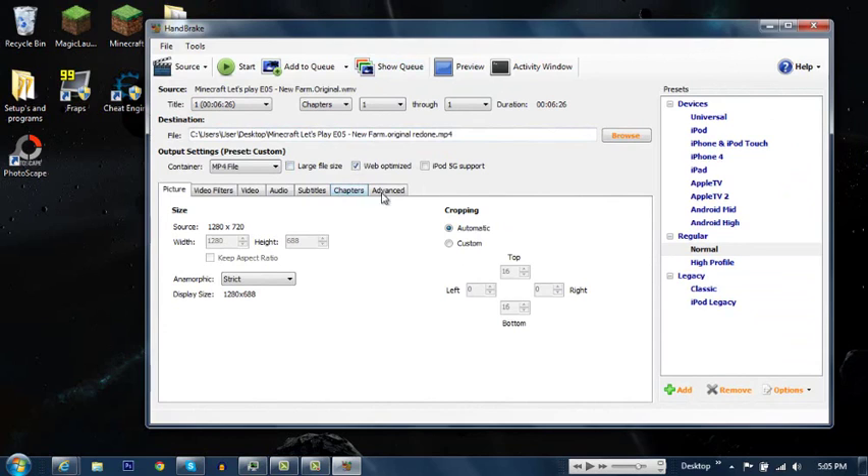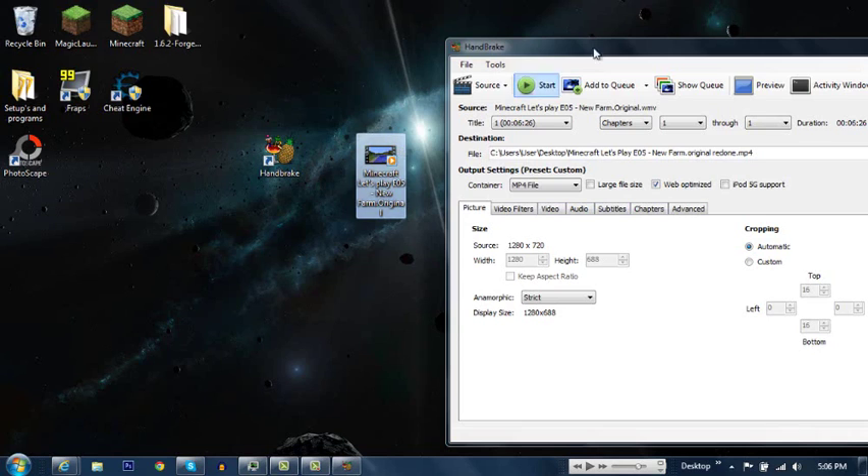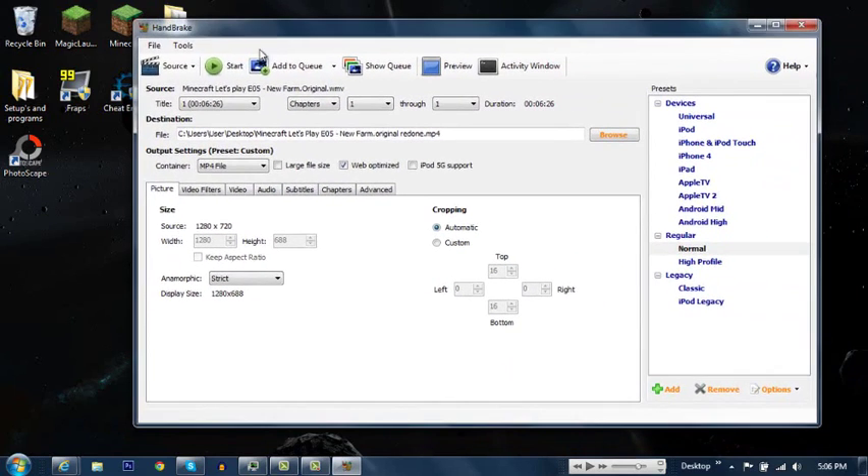So what you want to do is make sure everything is right, then click Start. At the bottom it will show you how much it's gone through — the average FPS, the current FPS, time remaining, and how many jobs it's gone through so far.